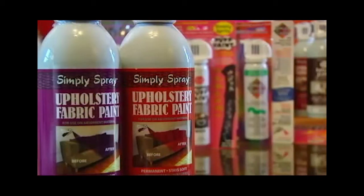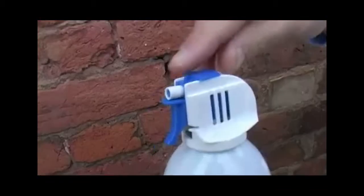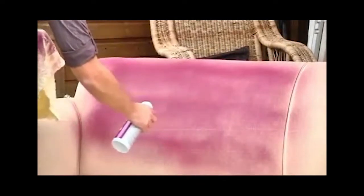Simply Spray Upholstery Paint is specifically designed to rejuvenate and transform faded old furniture such as sofas, chairs, and even your car interior. Before spraying, give the can a good shake and remove the safety tab. For even coverage and best results, begin spraying off the project and end off the project. Hold the can six to eight inches away from the project.